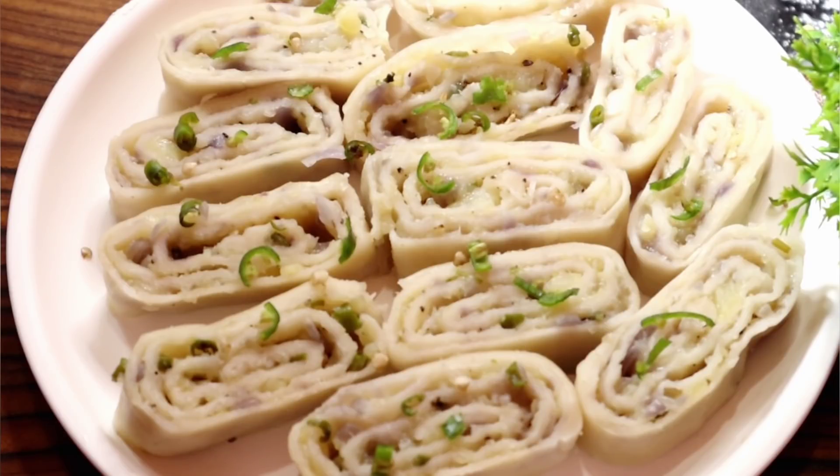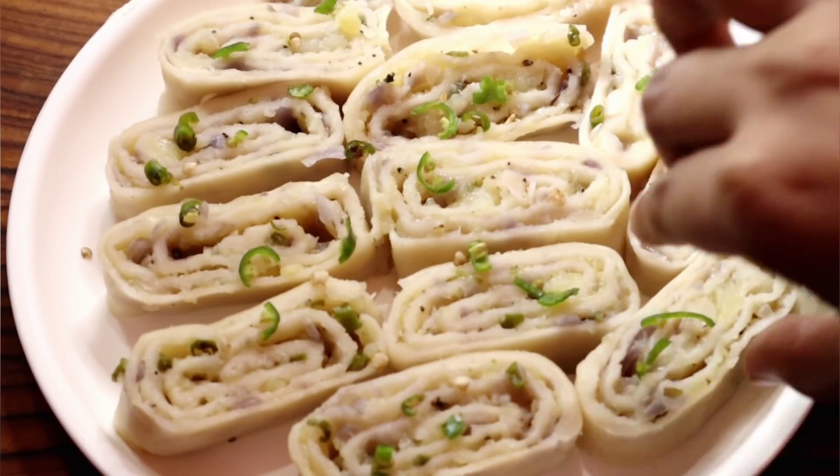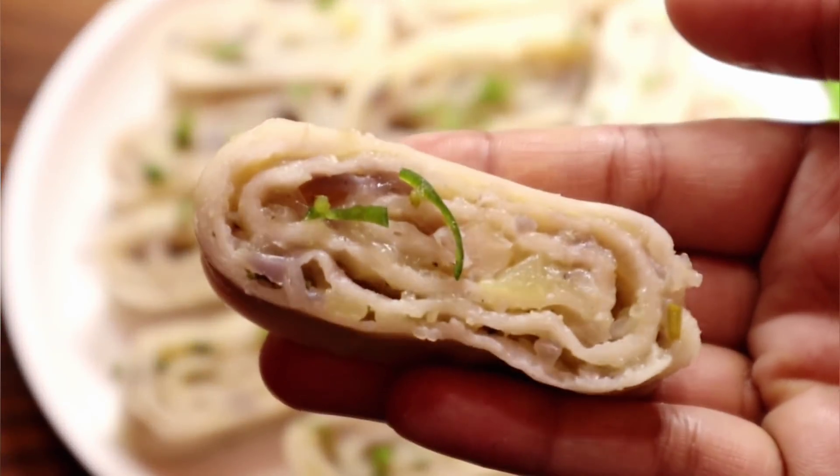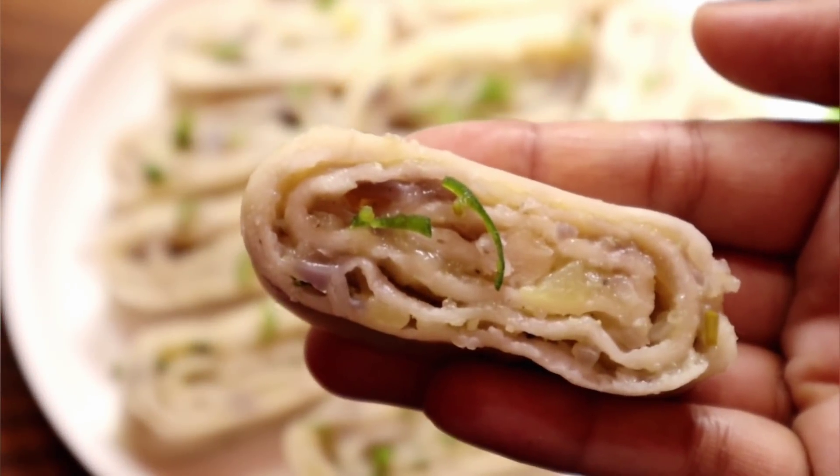I'll show you some of the recipe that you can get out of here. Let's start with our recipe. We have to start with our recipe.